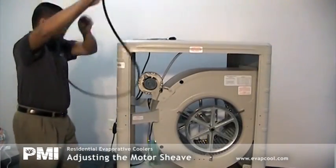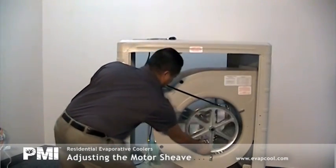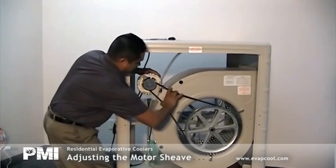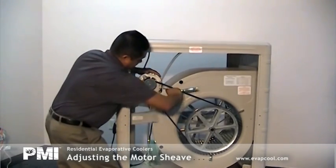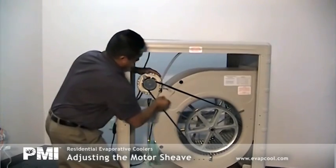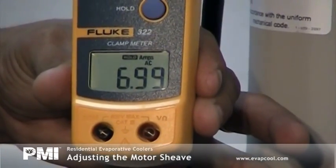Install the belt and pull the motor cradle back to reset the belt tension. Grab the belt about 8 inches down from the shiv with your thumb and index finger to achieve a half-inch deflection on both sides of the belt, then re-tighten your motor cradle bolts. Re-check your amps to verify that you've achieved nameplate amps.